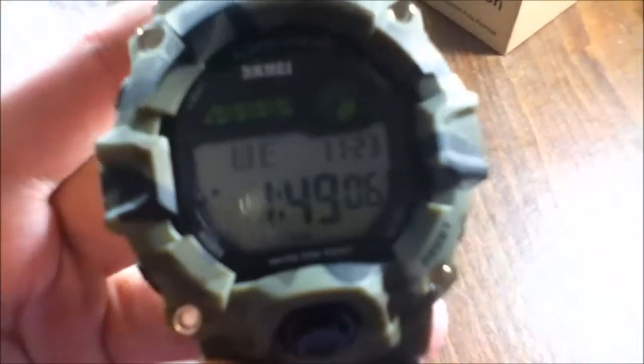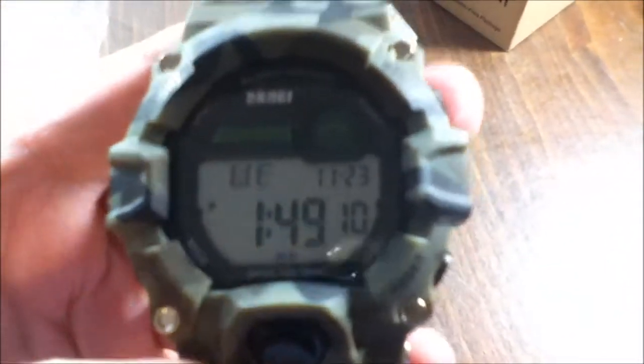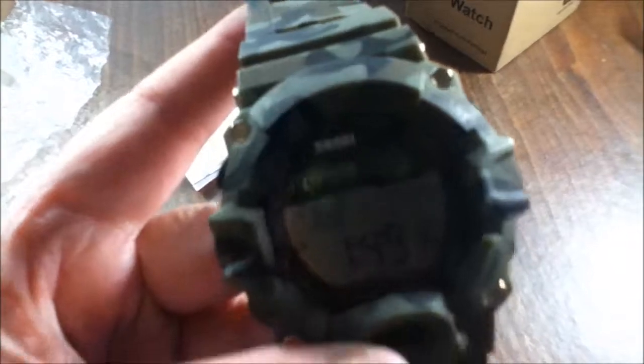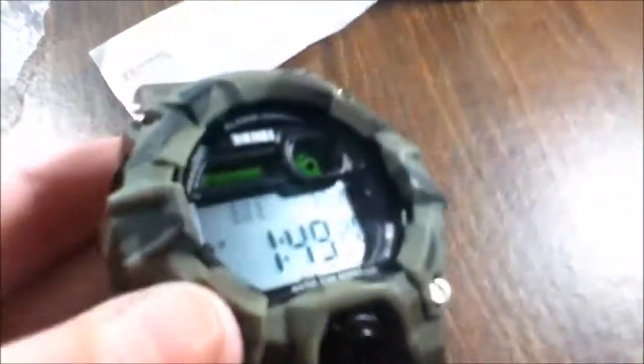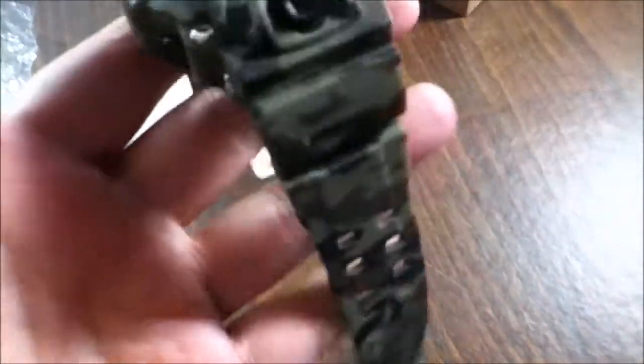Hey guys, it's 1:49 in the afternoon on Wednesday, November 23rd — happy pre-Thanksgiving Day! I'm reviewing this men's digital sports watch from Kak City and it's very, very nice. I'm going to try to get it where you can really see it. It is camo, so it's in a great style.